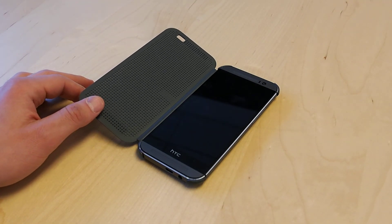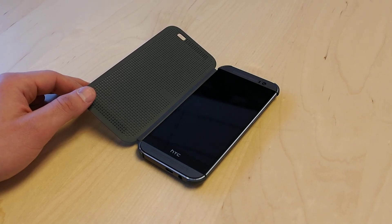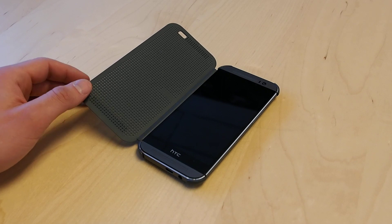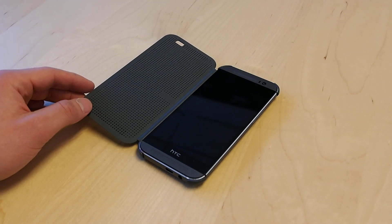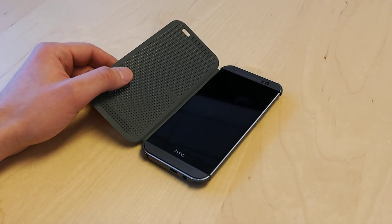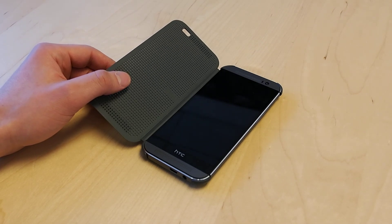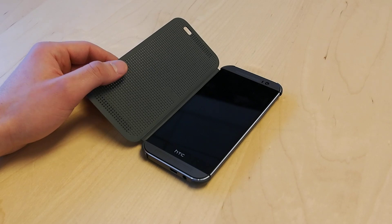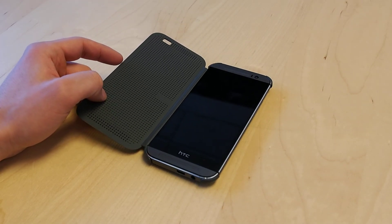Hey everyone, this is Sal Congeloso from Geek.com. I'm here with the new HTC One M8. This is the 2014 HTC One that was just announced and I wanted to run through one of the cooler features which is called Motion Launch. Basically the phone can recognize a whole bunch of different gestures and motions, and some of them aren't immediately obvious, so if you're not googling around for tutorials you might have missed some of these. I just want to do a quick video running through them.